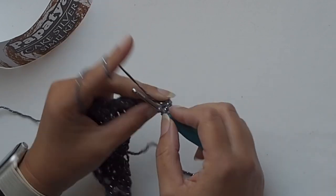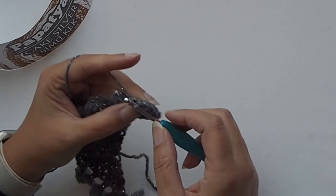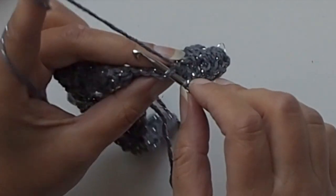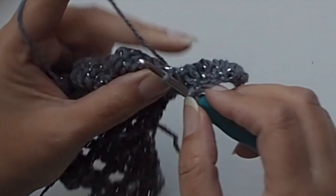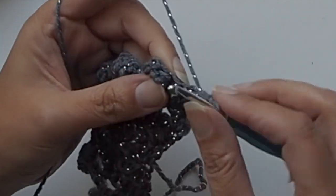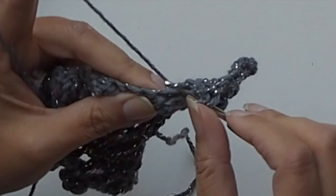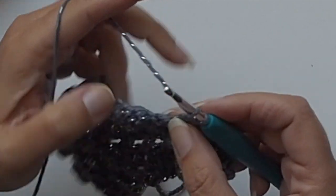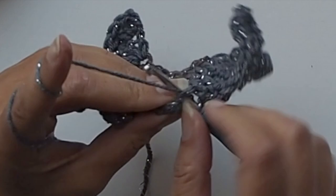Round number six: start with three double crochets into the first stitch, then continue with double crochet stitches placing one double crochet in each and every stitch. Count a bubble as a stitch as well - work a double crochet into the bubble, then in the next three single crochets from the previous row, again on the top of the bubble, then one double crochet in next three single crochets, and continue until you reach the center.